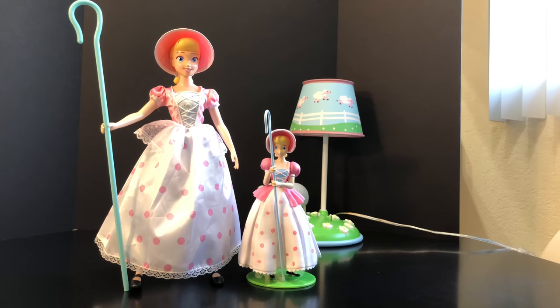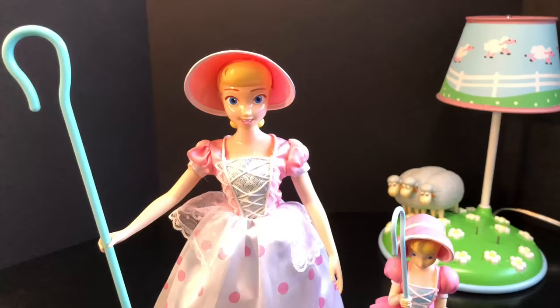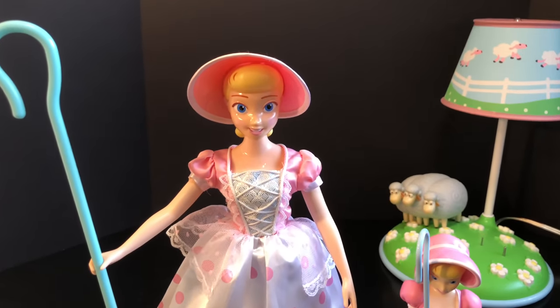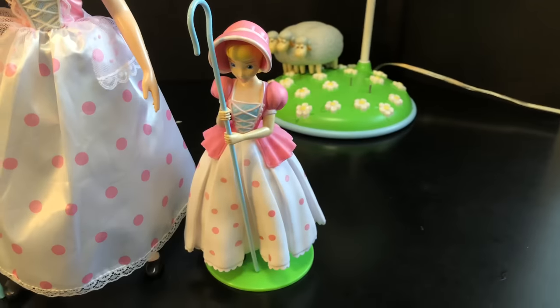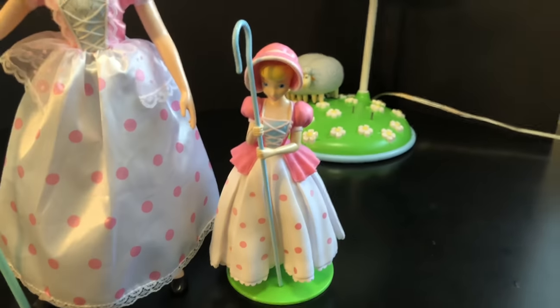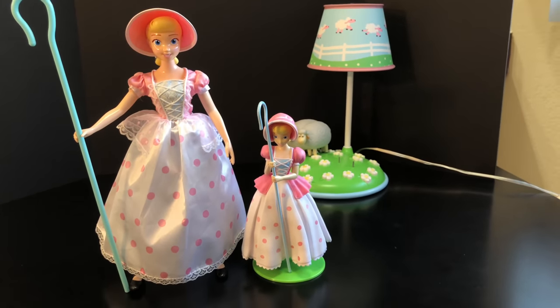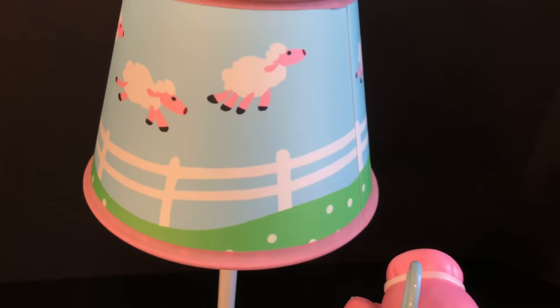Quick size comparison: you can tell that Toy Story collection Bo Peep is definitely a lot bigger than the Bo Peep figurine that comes with the lamp. Realistically it's not really fair to compare the two, because one is a hundred-dollar Toy Story collection signature Bo Peep while the other is just a figurine that comes with a lamp. But even so, they both look great with the lamp.